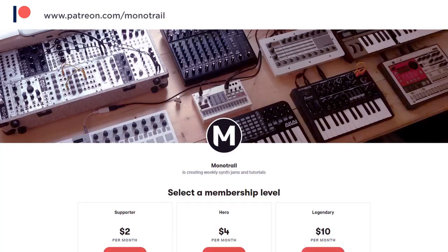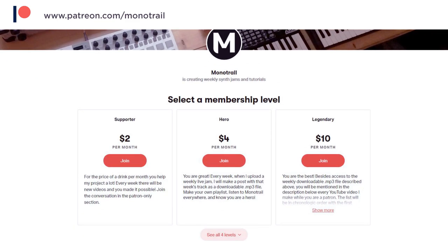If you get value out of these videos consider a like and subscribe, and have a look at my Patreon if you're interested in reading more about my plans and supporting this video series. But now let's dive right in.